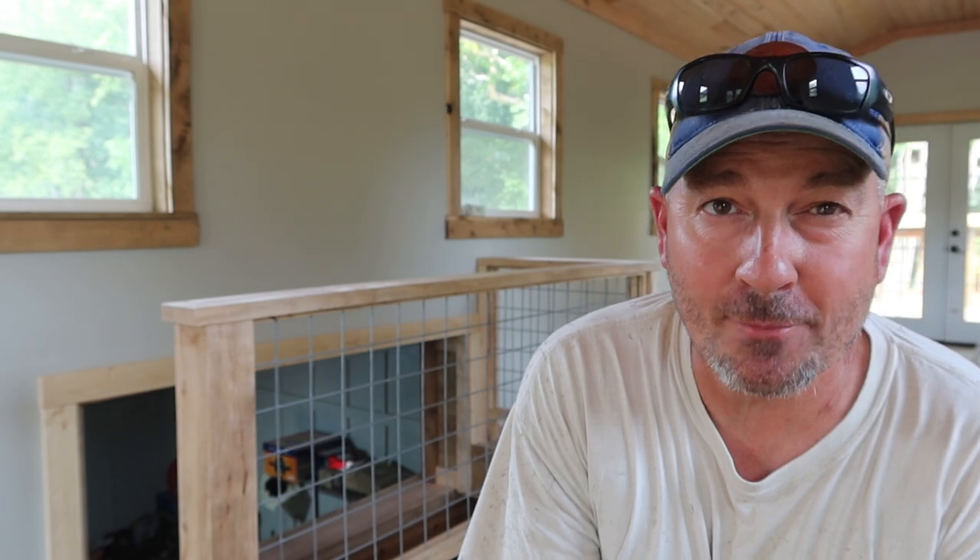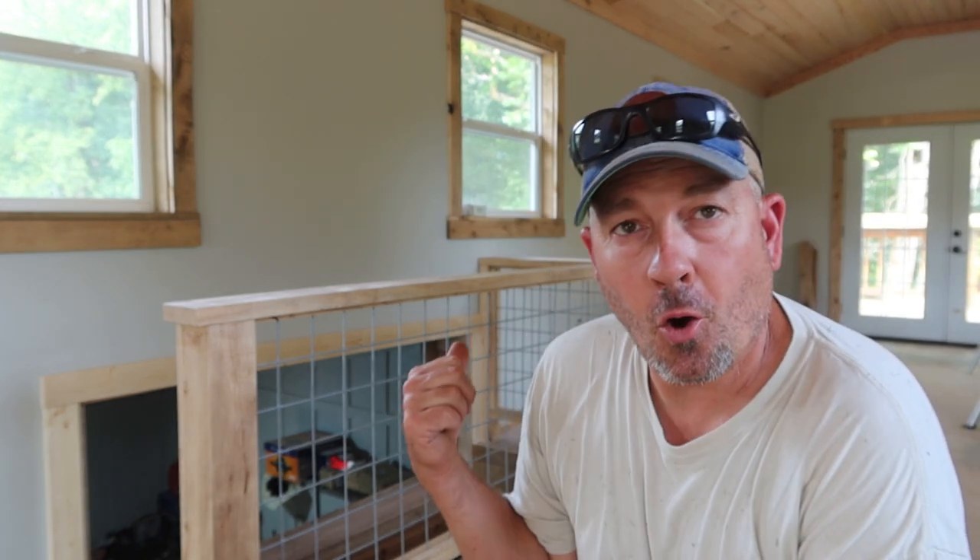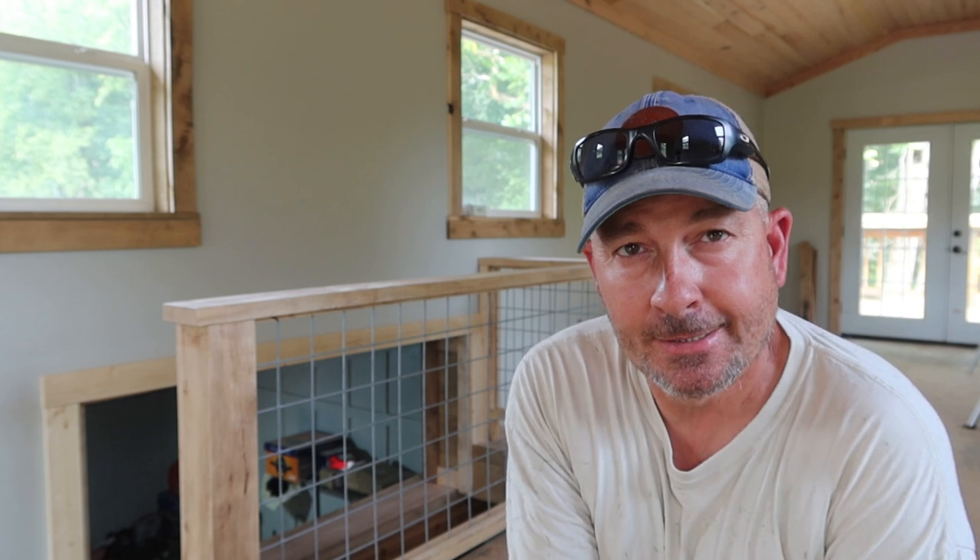Hey guys, welcome back to Caring Creek. I'm here in Hayburner Barnigan. For this episode, this will be two episodes in one week. I'm Jeremy here in Southern Ohio at Caring Creek. Hull, panel, railing — now this stuff can be done inside or outside. I don't want to sit and tell you all about it, let's show you how we made it.